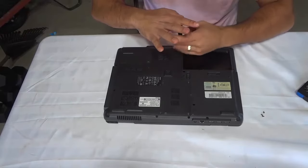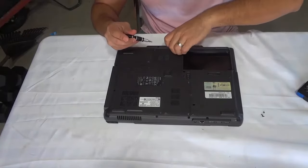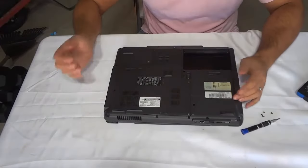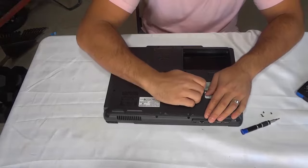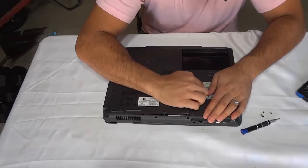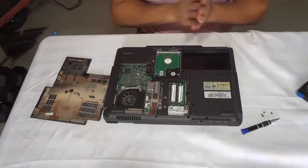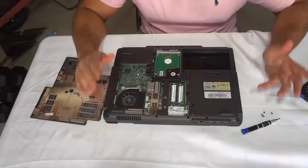I'm just removing the last screw and now we can actually remove the cover. Now that I've removed all the screws I'm going to pull the cover off. I'm just going to use my nail to get it underneath there and you can see it just pops out, just like that. Now we have exposed the internals of the laptop.